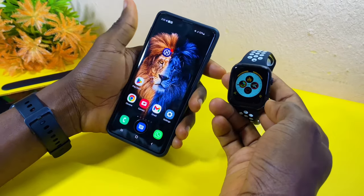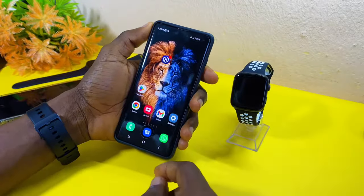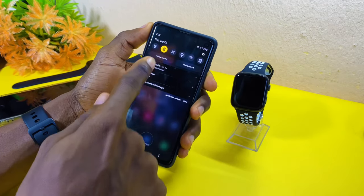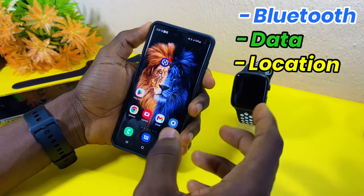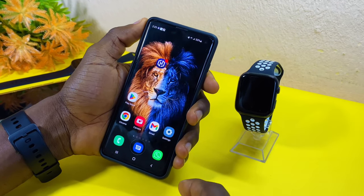The first thing to do is to switch on your Bluetooth, your data, and your location. Once you have switched on these three, the rest will be easy.